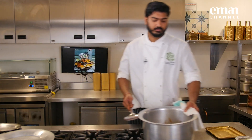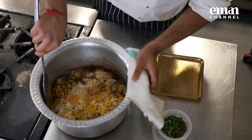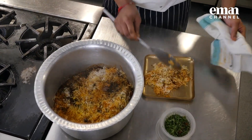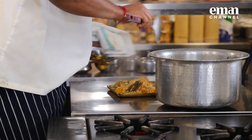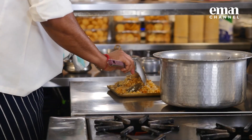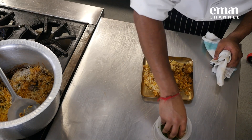It is time to serve it. If you have a flat spoon, it is going to be a bit helpful. We are going to garnish it with our fried onion, mint and coriander mix.